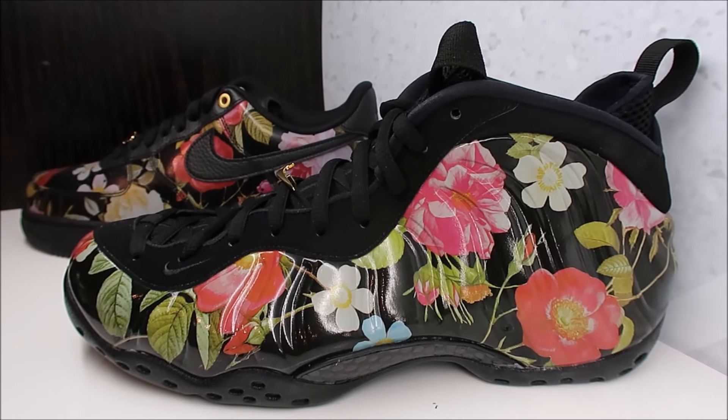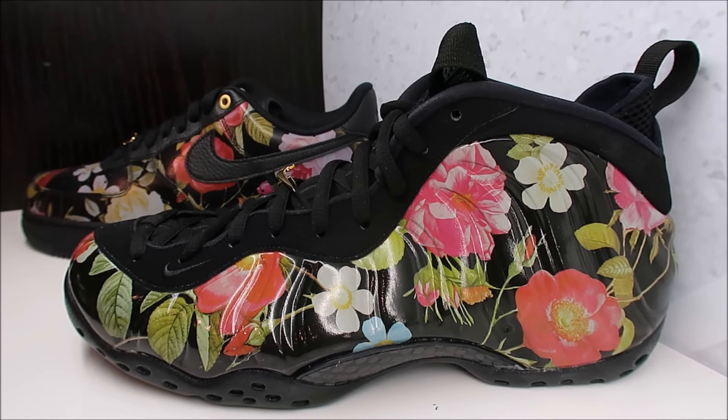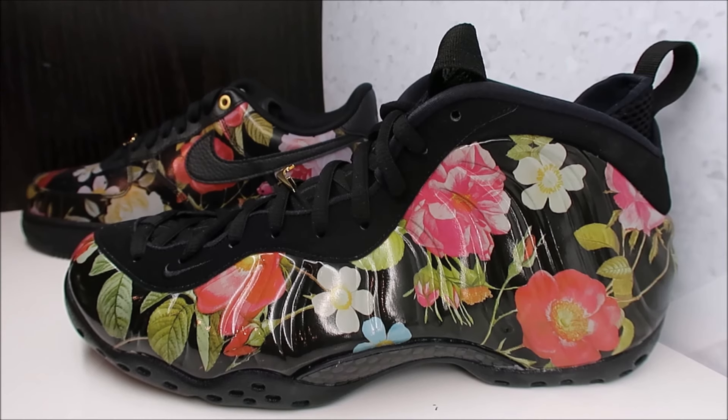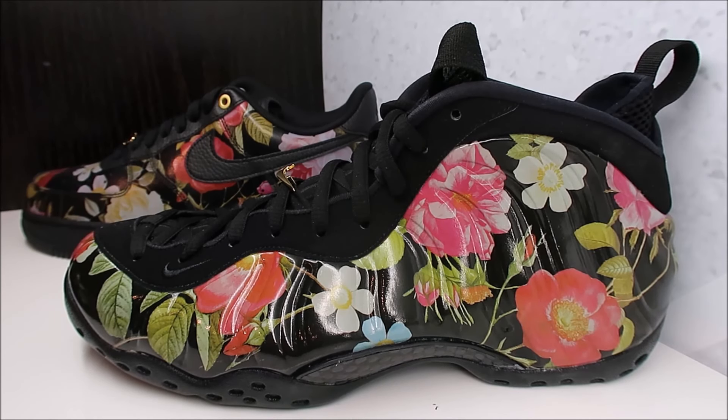Maybe you just dislike foam posites, or you used to like them but feel like they fell off. Some people get sick of a silhouette. I know heads that stopped wearing basketball shoes altogether — they're all about Adidas Boost or Air Maxes, not rocking anything basketball-related as casual wear anymore. A lot of people stopped doing that as they got older.